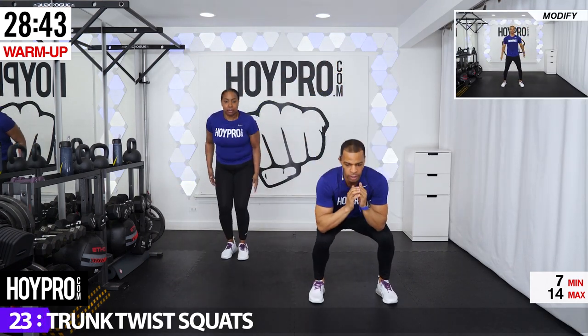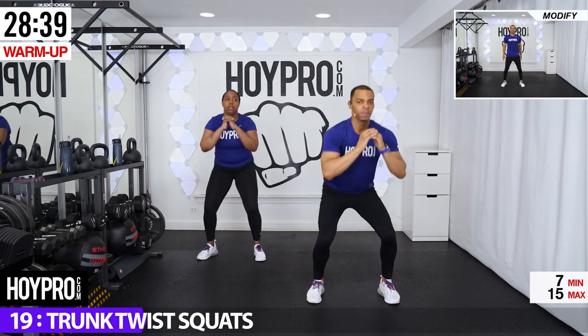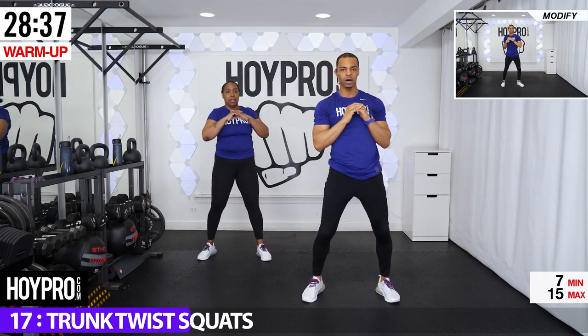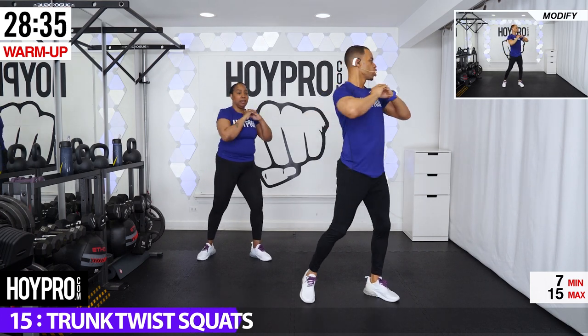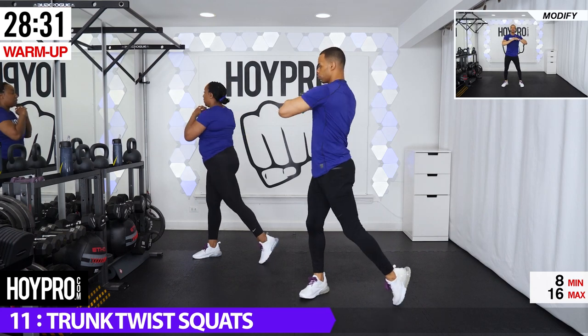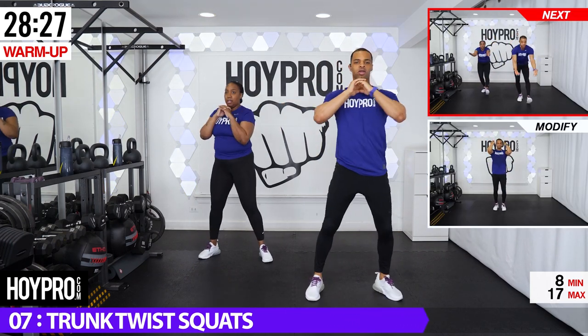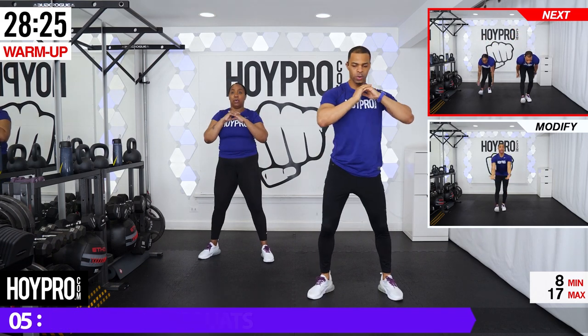From here, we're going to squat, come up and twist. Down. Up. Twist. There we go. Butt is back. Do that torso rotation. Put those dogs barking out now.